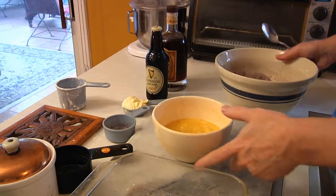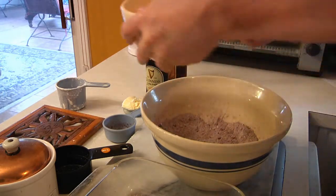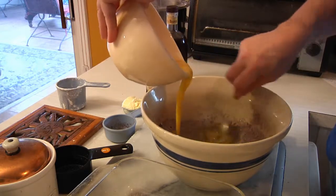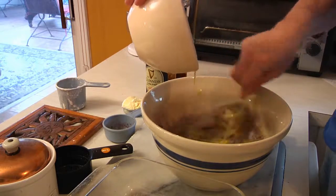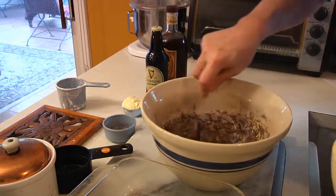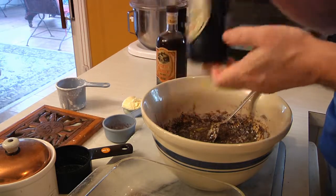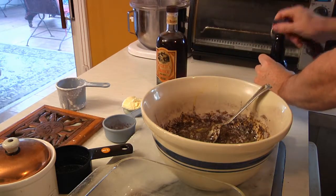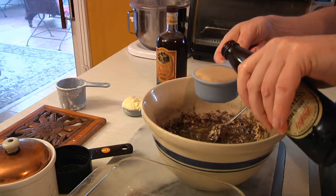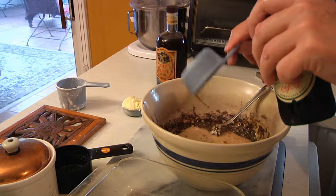With the spoon, we're now going to mix the wet ingredients into the dry. I normally like to do a little at a time and just blend it in. Then I'm going to open up my stout and measure one half cup. What I normally do is have it at room temperature, or else you're going to get a ton of foam.